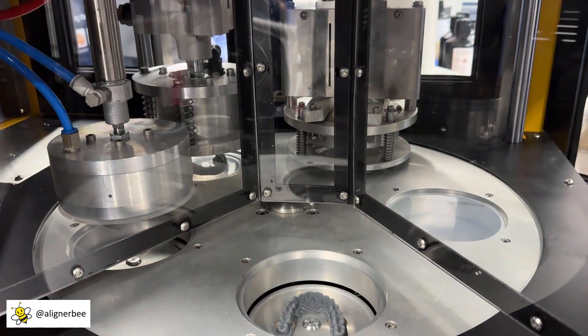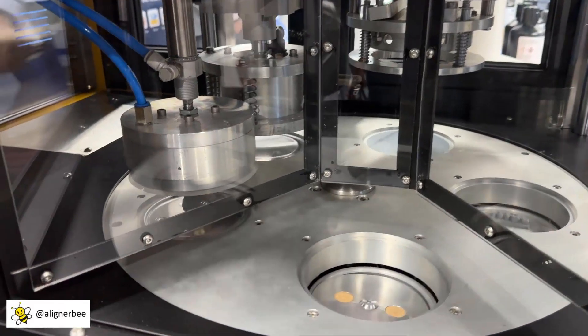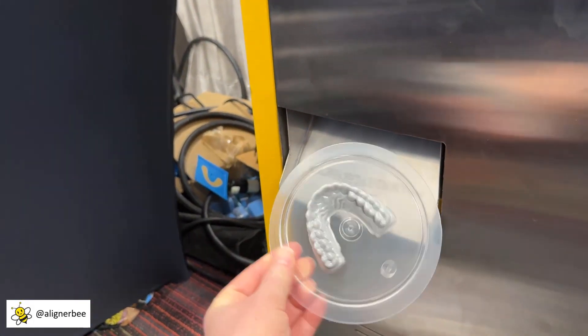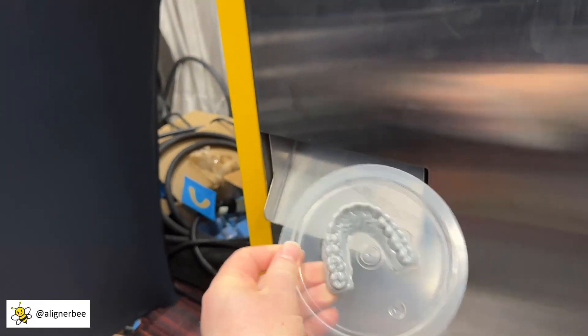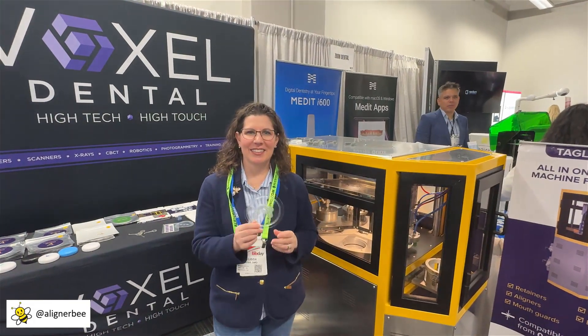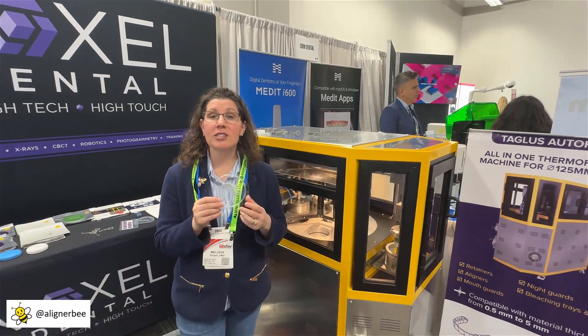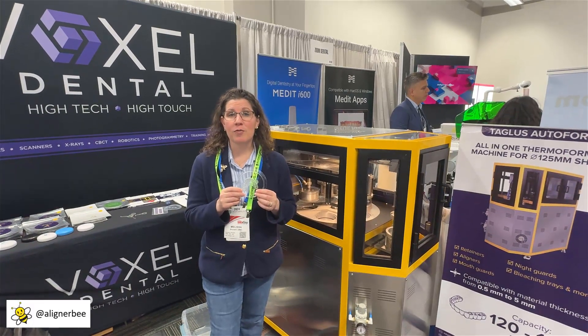So now that will be picked up and it will drop here. We can see the quality of the positive pressure thermoforming unit, giving us a beautifully clear aligner in an automated fashion that can reduce the time that a technician spends utilizing a single vacuum form.